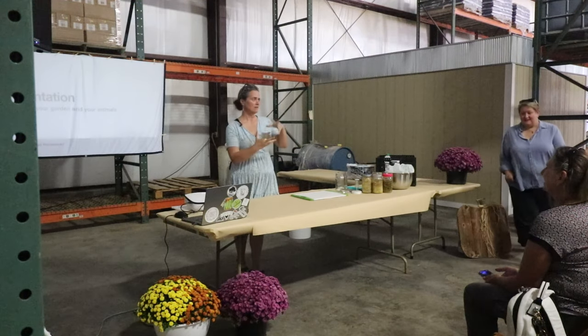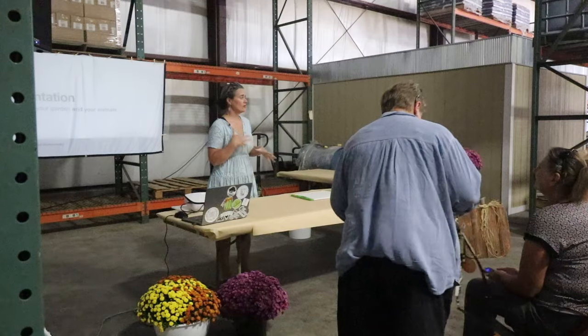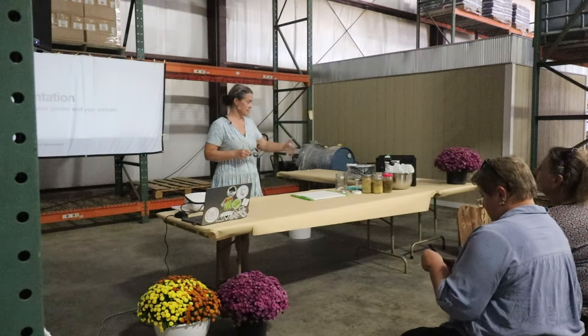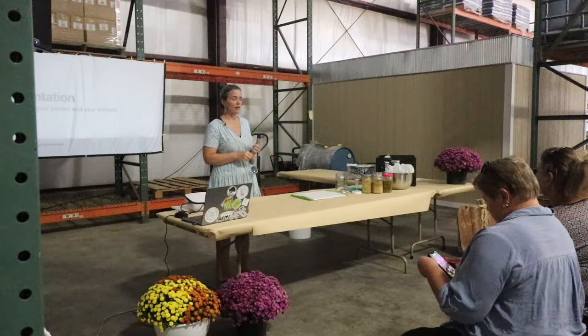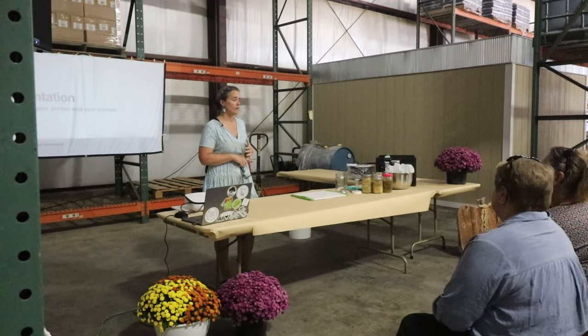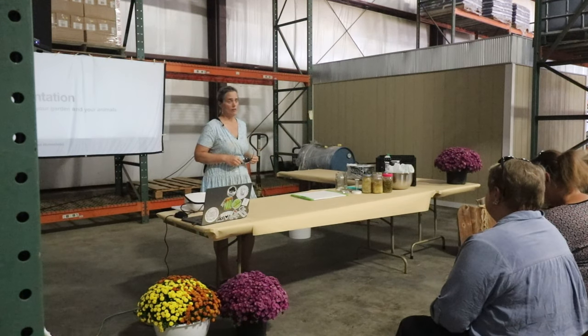You are here for a fermentation workshop and presentation. I'm going to be going over all different sorts of things as far as the health benefits, and we're going to be making some sauerkraut and a couple of other things. By the end of this, everybody is going to feel comfortable, safe, and confident in fermenting when you get home.